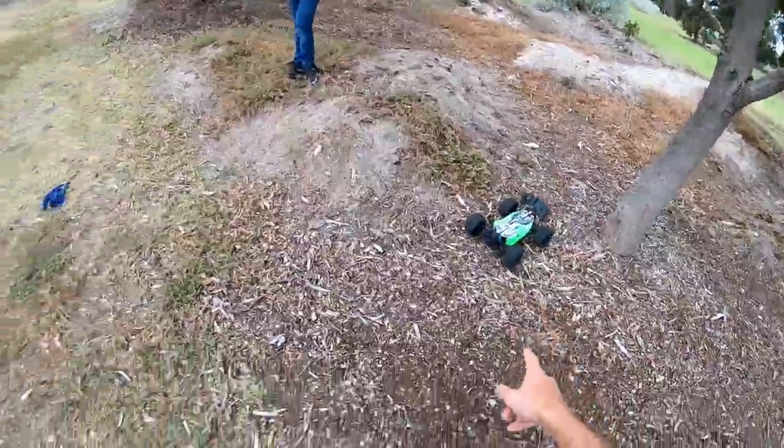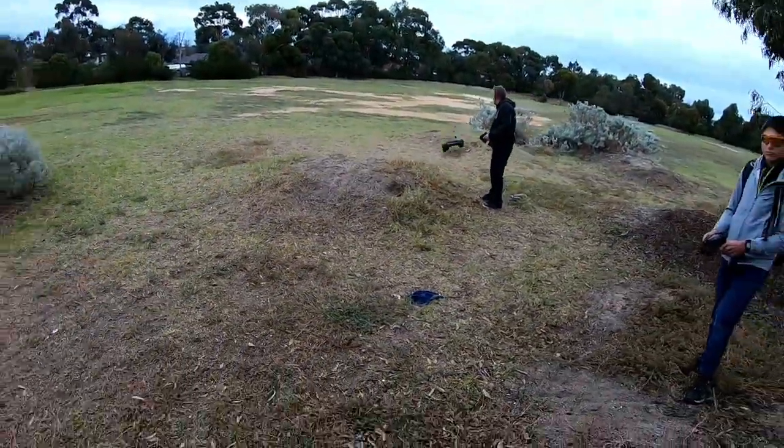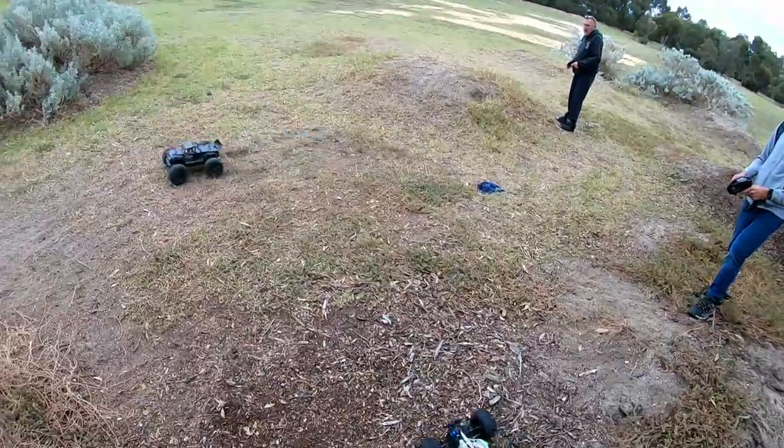All right guys, I got the other battery in. We just had a bunch of dogs check out the cars, so yeah, had to switch off for a little bit.